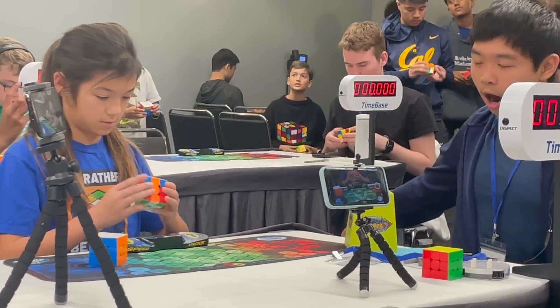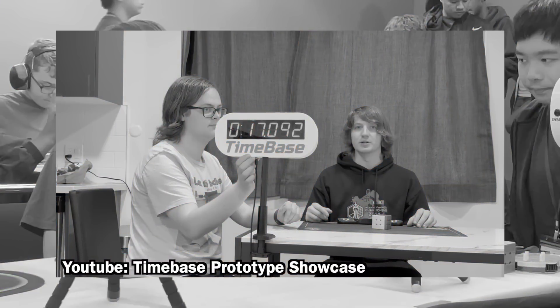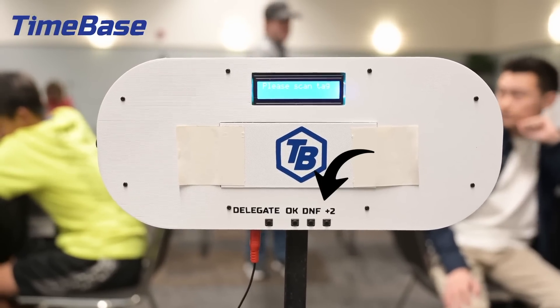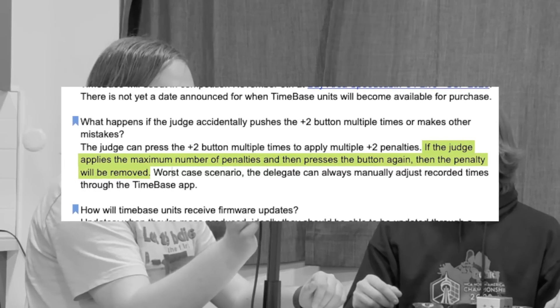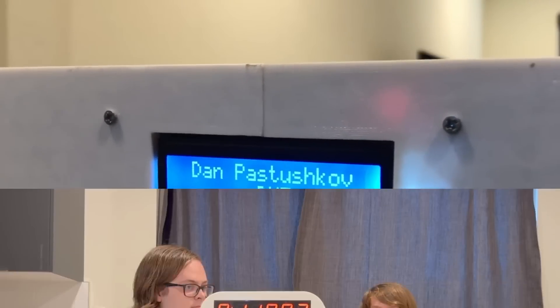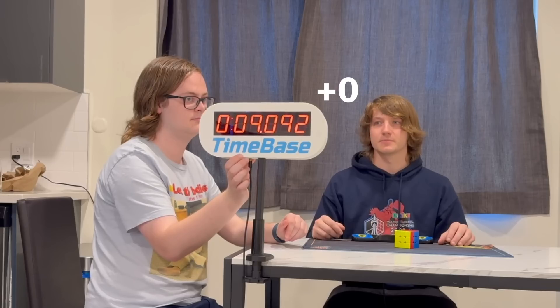If the competitor goes over 15 seconds of inspection, the judge can apply those inspection penalties after the solve is finished. Now the result of a solve can be changed using the +2 and DNF buttons on the back of the display. The +2 penalties can be stacked by pressing the button multiple times. These buttons are also toggleable, so if you accidentally press the DNF button, you can press it again to remove the DNF status. Similarly, if you accidentally press +2 more than you need to, you can keep pressing until it reaches +16 before it cycles back to 0 again.